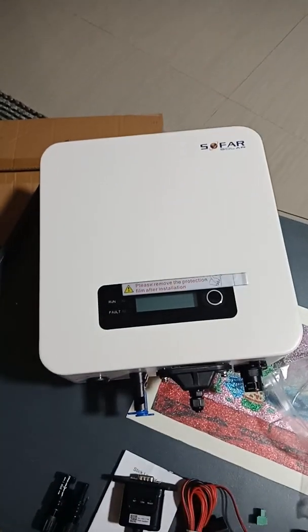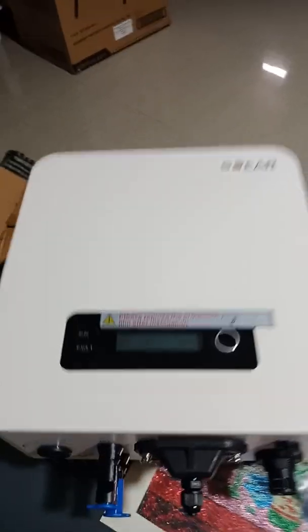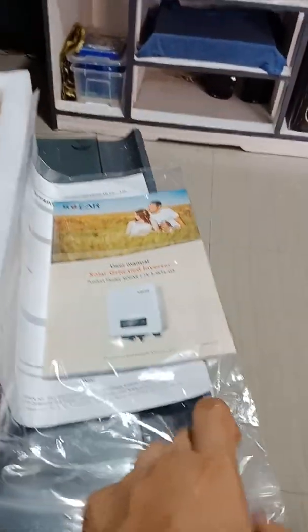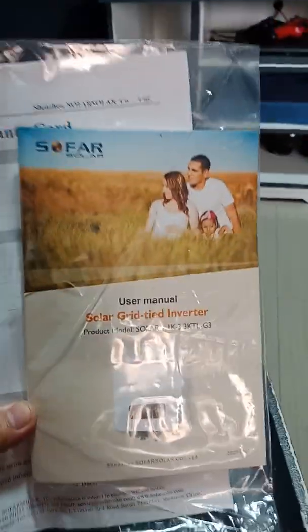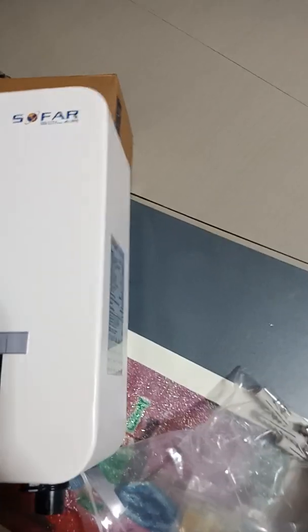This is the unit — a 3,000 watt inverter with limiter. This is the manual and the warranty card. And this is the box of accessories and the bracket. There's only one bracket. This is the solar new model.